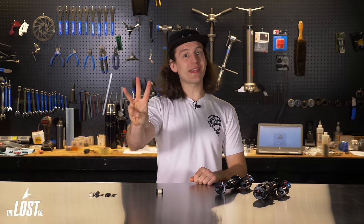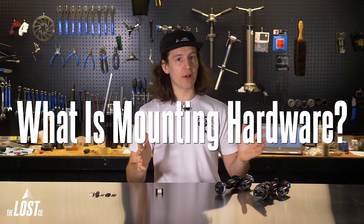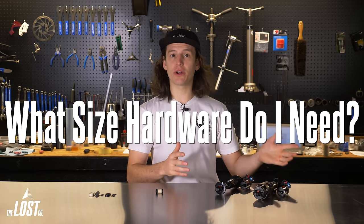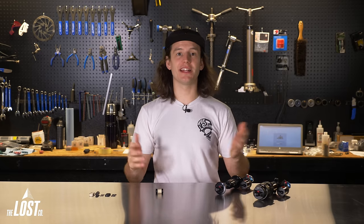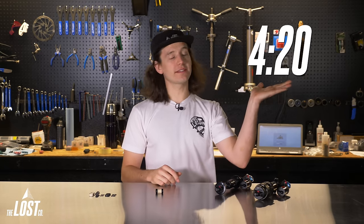This video will have three sections: what is mounting hardware, what size hardware do you need, and how to install mounting hardware. If you already know what mounting hardware is and just need help with sizing and install, feel free to skip ahead to that timestamp.